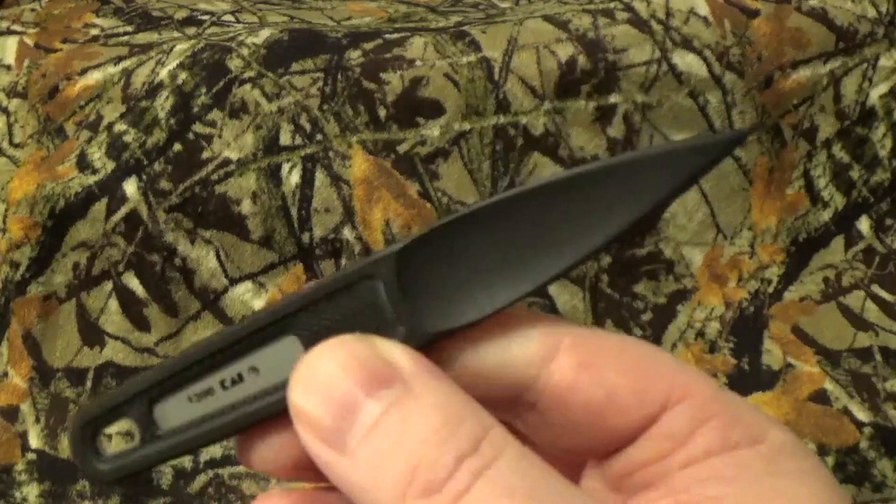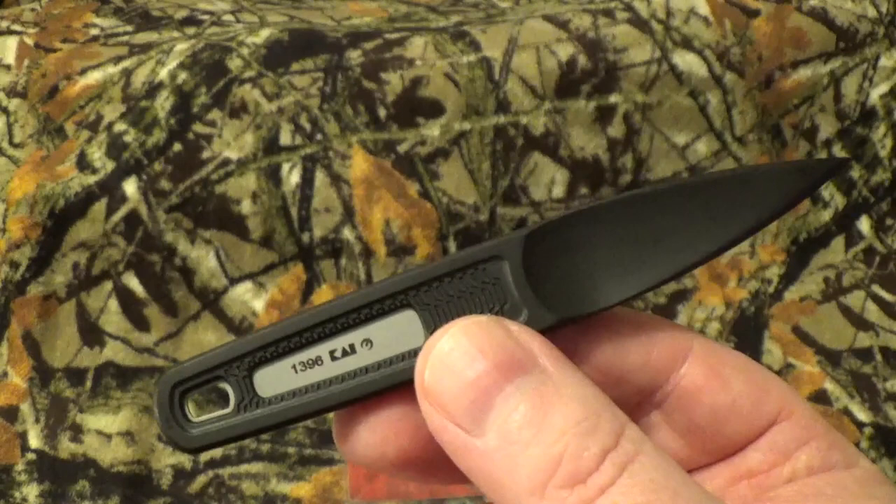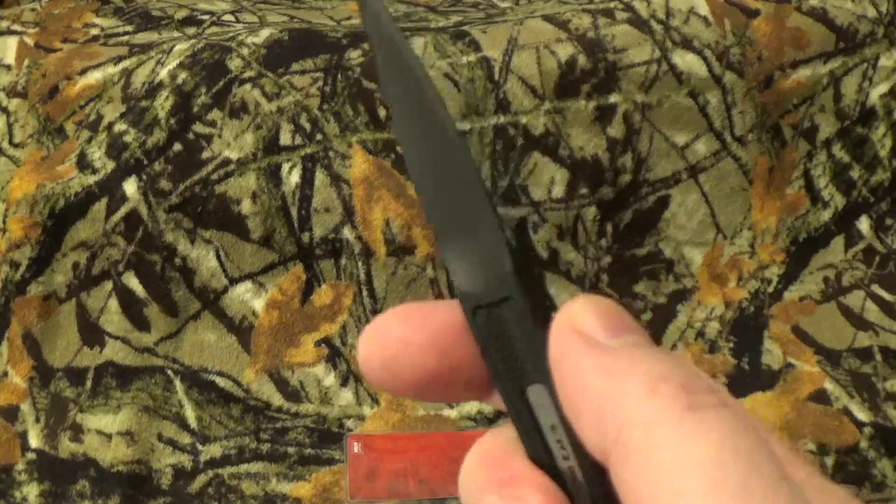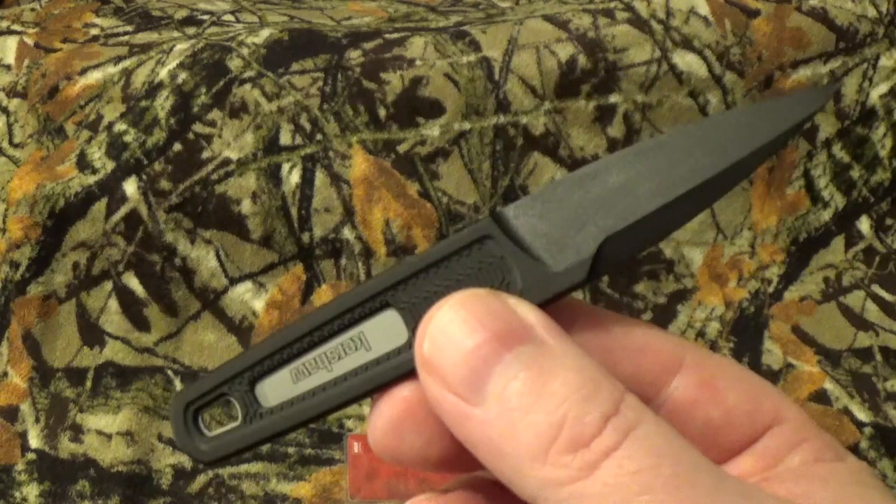This is a callback to those sleeve daggers that agents used to carry during World War II, so I thought that was a neat little throwback kind of thing. I just really can't get over it — the tip bent just by that little bit. Alright, let's get into the stats and the fun stuff like we usually do on these things.